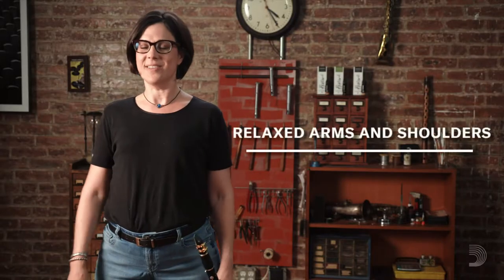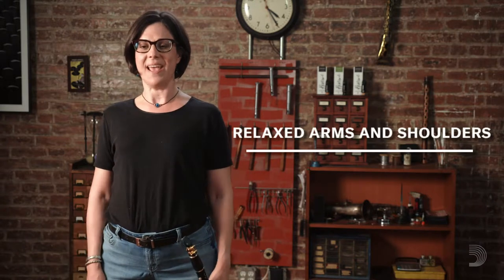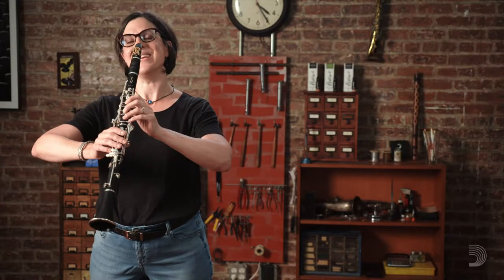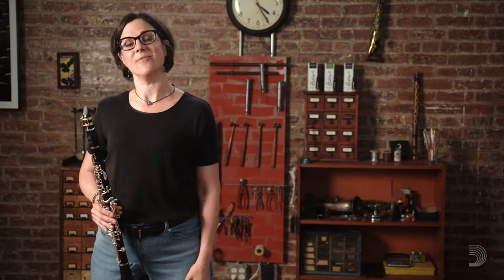So first we want to start and just let our arms dangle and sort of hang, without any tension and without holding them out at all, but just allowing them to dangle really freely. For students who play in marching band, this is sometimes a challenge, because marching band requires students to have their arms in an unnatural and held-up position. So while this is great for marching band, it's not really great for clarinet technique. And we want to just allow our arms to be nice and free.